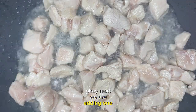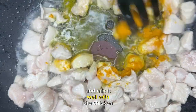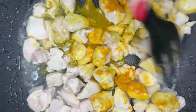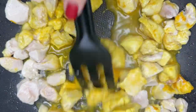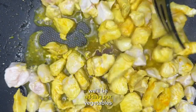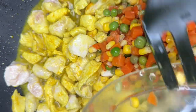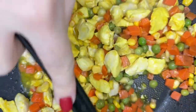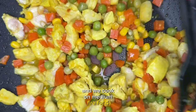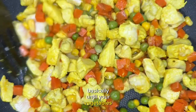Okay, next we are adding 1 spoon of turmeric and mix it well with the chicken. All right, once it's done, we'll be adding our vegetables. Mix well again and we cook on medium fire for 4 to 6 minutes, basically until your vegetables are well cooked.